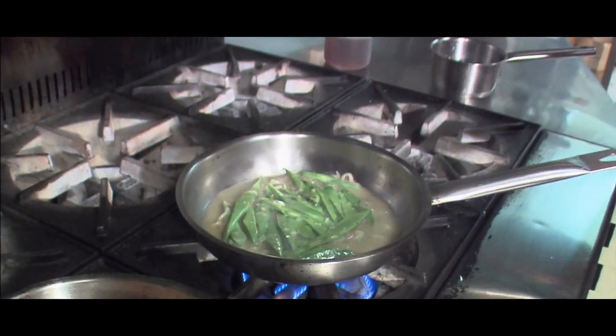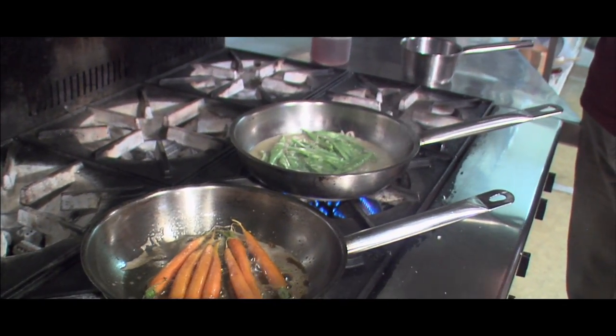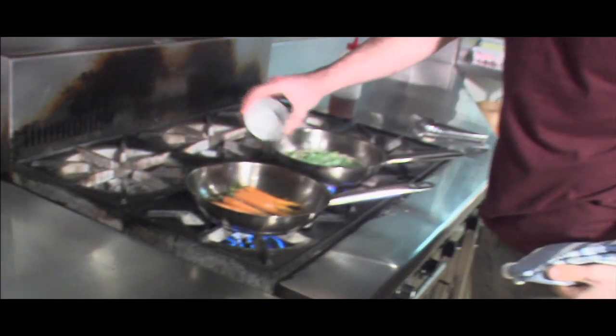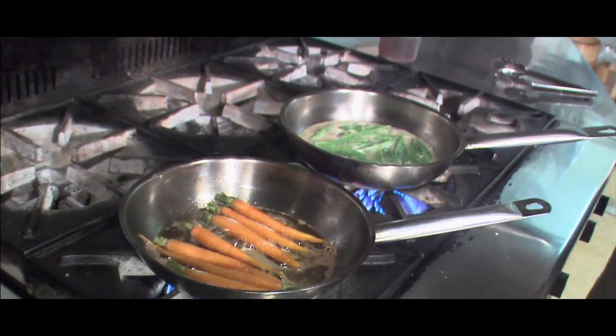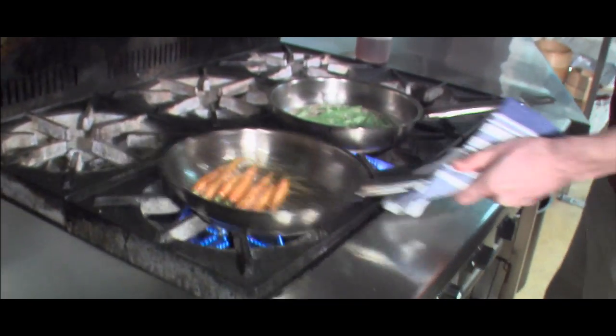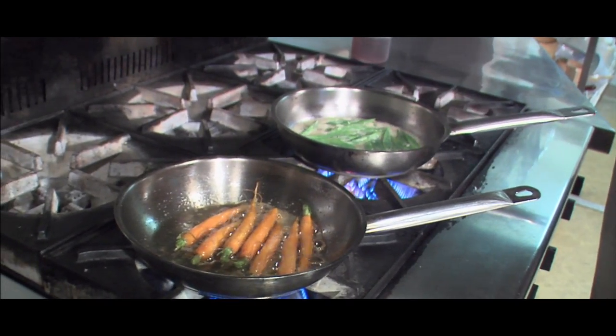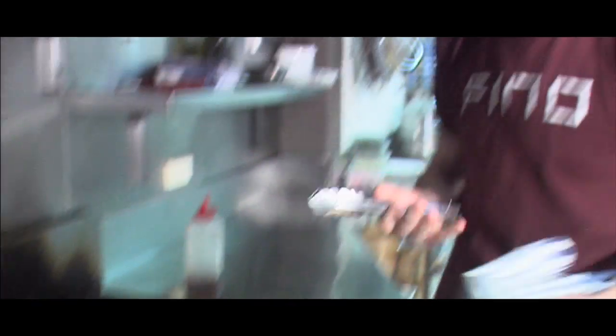The thing I liked about Don's cooking was that he used a lot of very traditional European-based techniques, having good stocks and sauces. Just add a touch of sugar for these carrots — it obviously brings out the sweetness and just glazes them up.